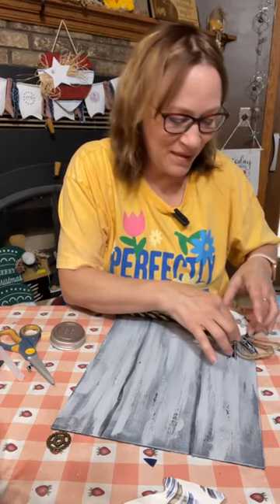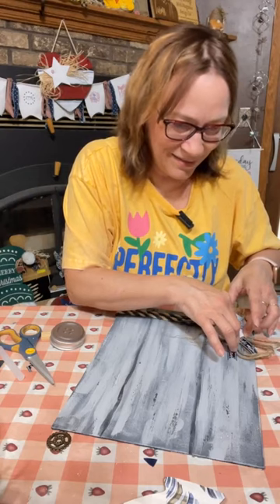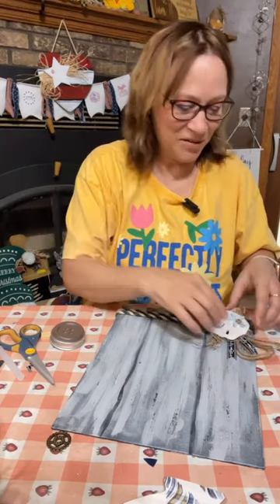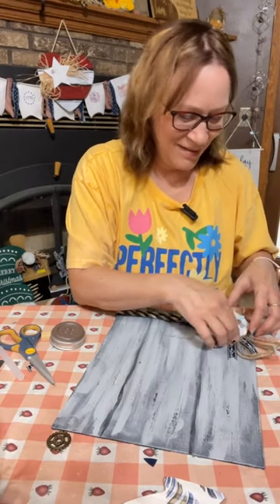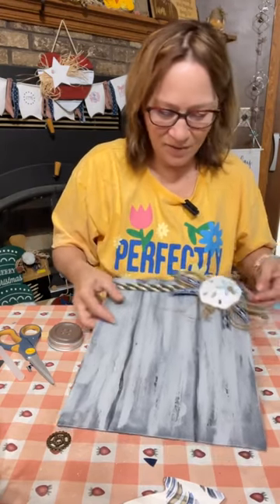Good idea — draping that net on the anchor, good idea! I just had it sort of as a decoration. Something came in it and I don't know what. That's really cute — I just sort of had it hanging out. Look at how cute that is!